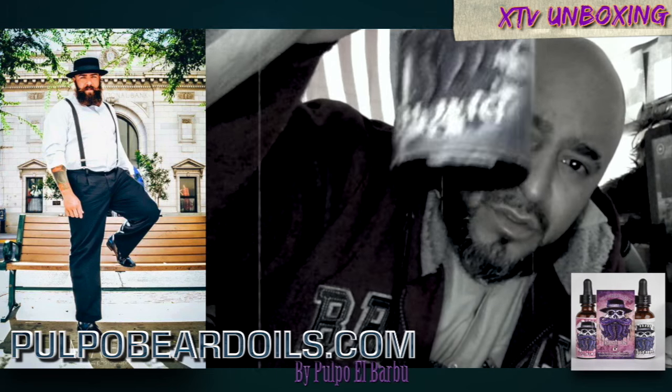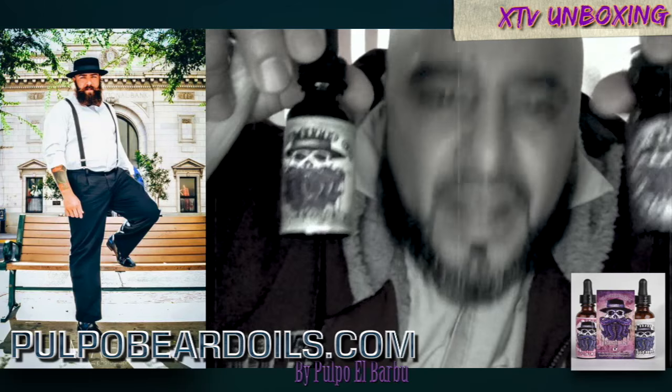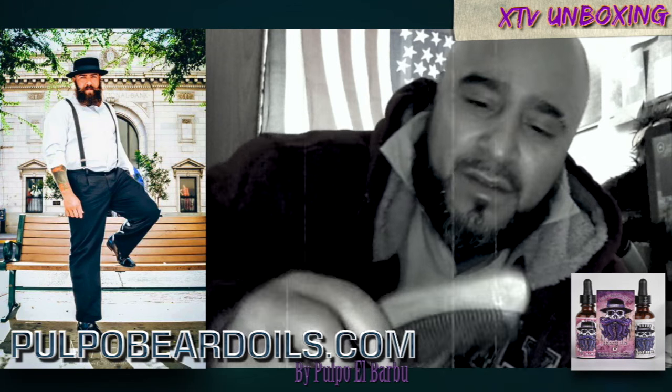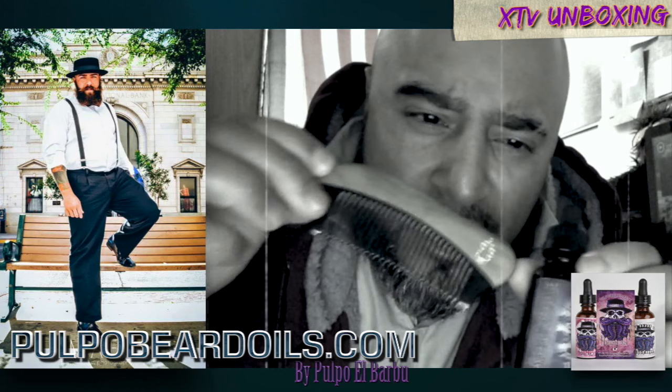Got that wolf juice. Boom, I got two right here. Nice. Whippy. That's top of the line right here, man. Pulpo oil with the brush.